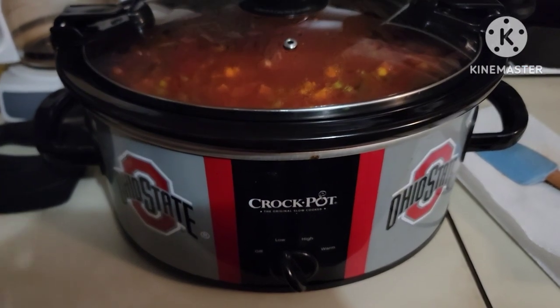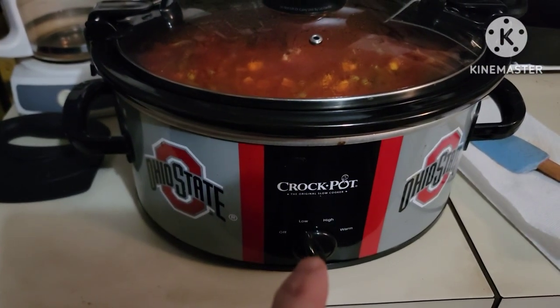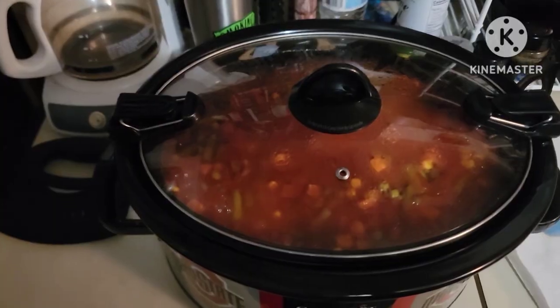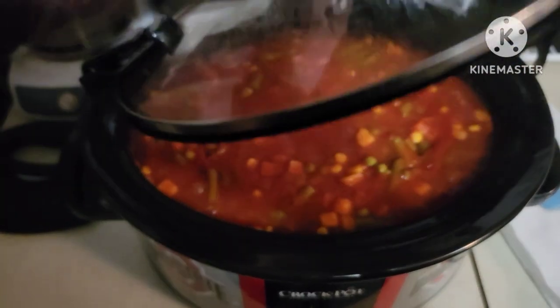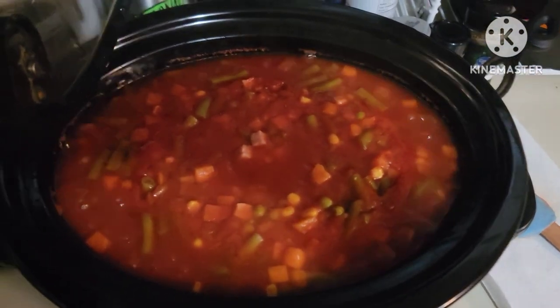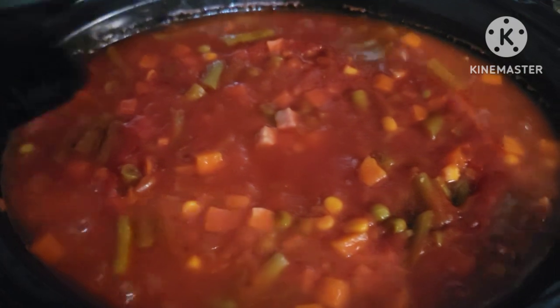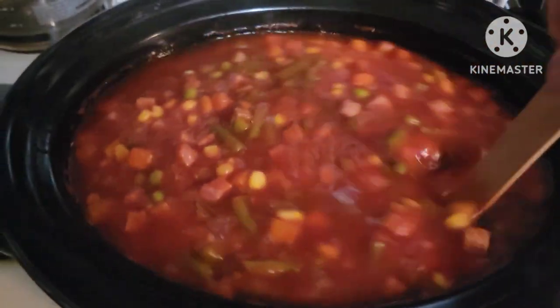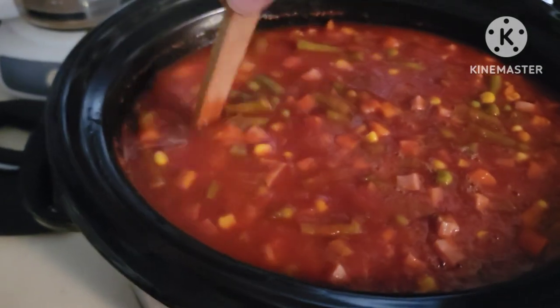Alright y'all, so after 4 hours I put it on low and you can see she's still bubbling away. Let's get this lid off. Oh — smells wonderful!